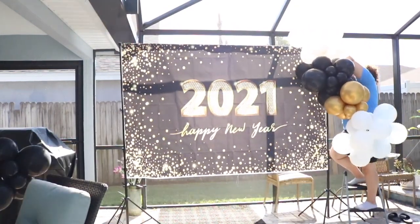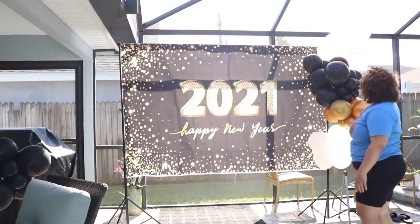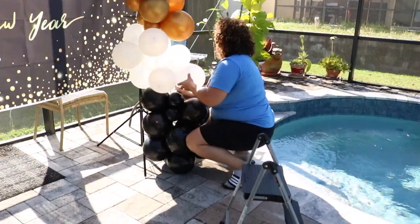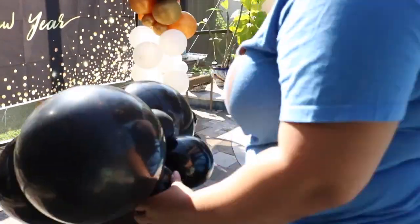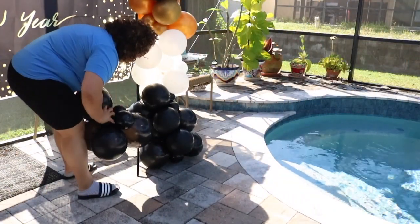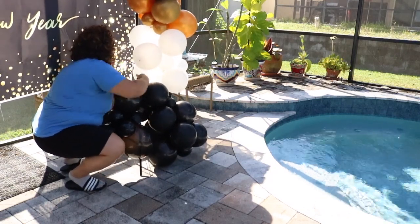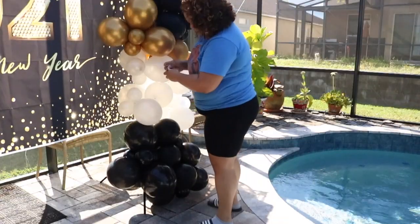In my next video, which will be uploaded next week, I'll actually teach you guys how to do the balloon garland. For now I'm just adding it to the backdrop to give it a really good look. But I'll walk you through it step by step. If you want to know how to do a balloon garland without using fishing wire, definitely subscribe to my channel — I'll be uploading that so you guys can learn a different technique.